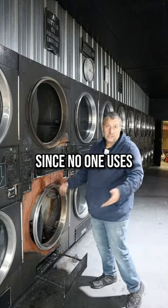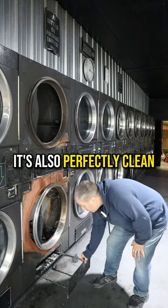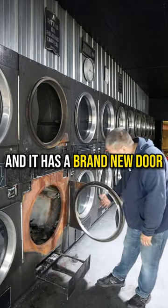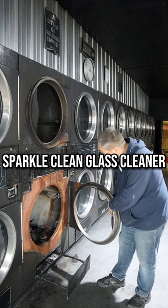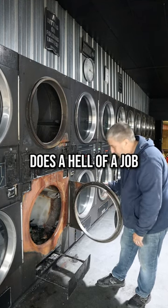Look, it's perfectly clean. And then obviously, since no one uses the bottom ones, it's also perfectly clean. And it has a brand new door. See how clean that glass is? That's beautiful. I use Sparkle Clean Glass Cleaner. Get it from the dollar store. It does a hell of a job.